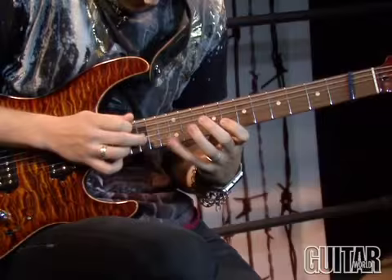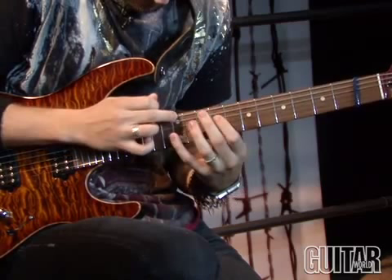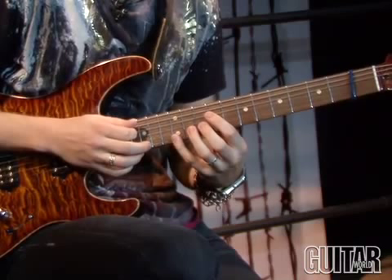So let's start with the lick. It's a nice ending on that G note — sounds really cool.